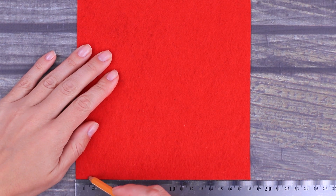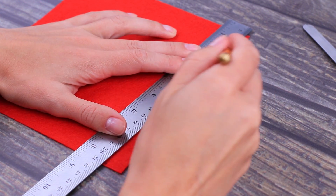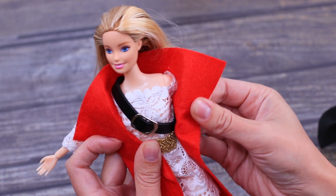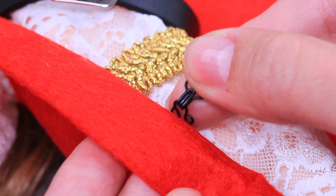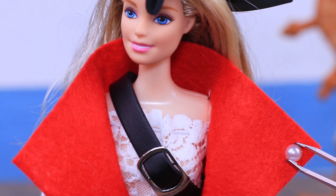Make half-inch marks at the bottom. Draw a diagonal line starting from the top corner to the mark using chalk. Cut off the felt along the line. Don't forget about armholes. Try on the jacket and sew on a hook fastener.